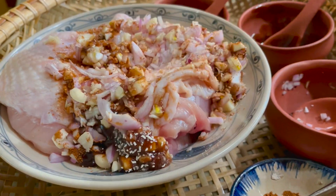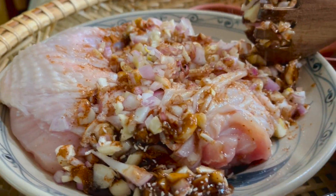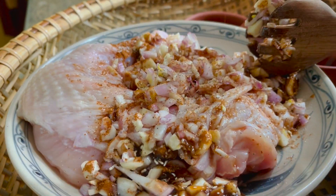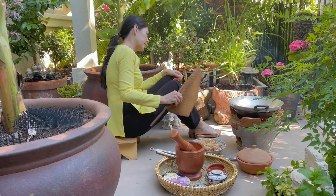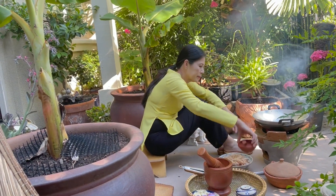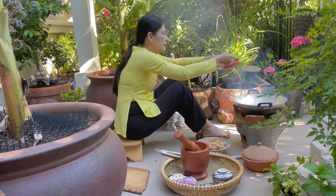Ướp khoảng 3 tiếng và mình có thể nướng được. Trước khi cho gà vào nồi đất để nướng thì giang bếp mẹ tôi sẽ nhóm bếp và đặt chảo dầu lên chiên vàng gà hai mặt để cho gà được thơm hơn.